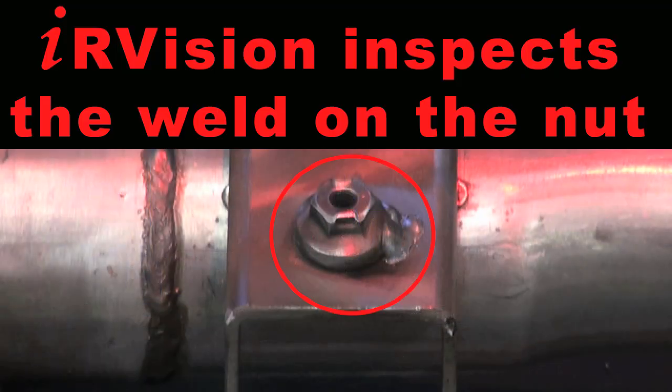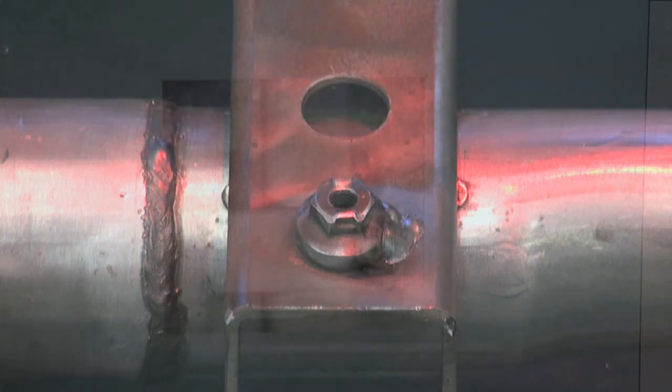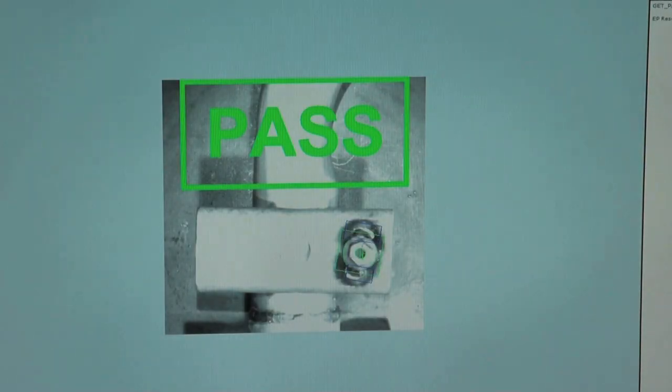The ArcMate 100IC robot with IR Vision error proofing checks the brackets for weld seam presence and the presence of weld nuts.